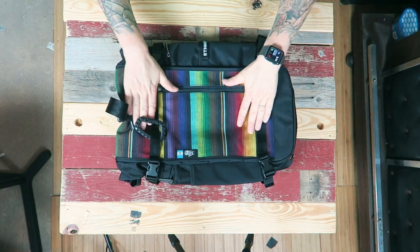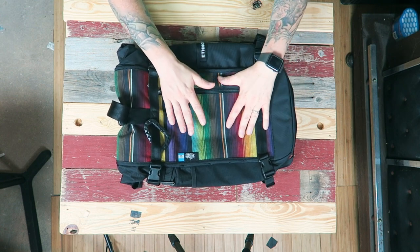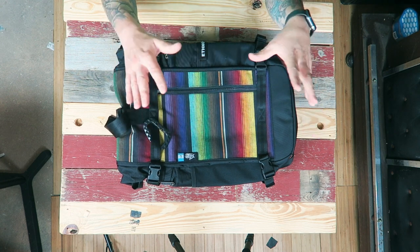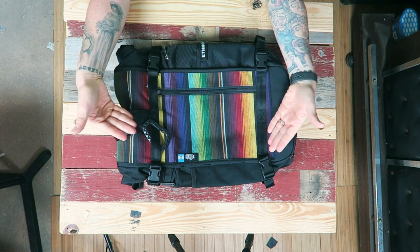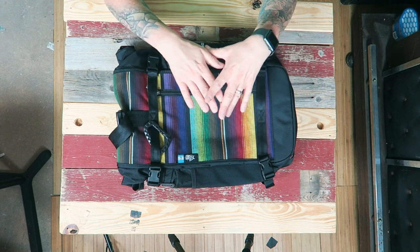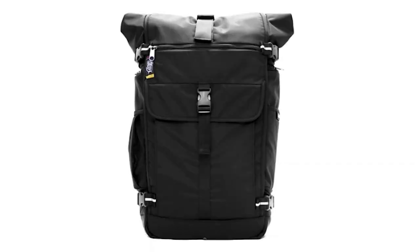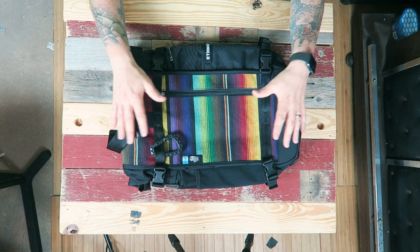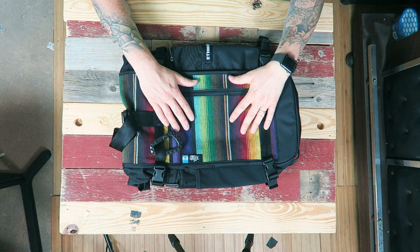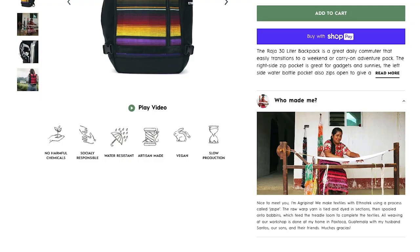On to the positives — the first big one is the interchangeable threads. They're all artisan-made with a wide variety of types and styles to choose from, so you can really customize the pack. If you get sick of the look, you don't have to buy a whole new bag — just buy a new thread. Each thread option includes a blurb about where it was made and the community that made it.